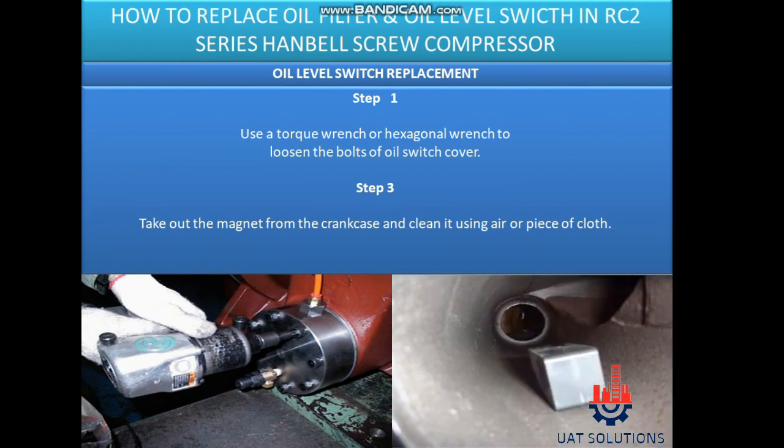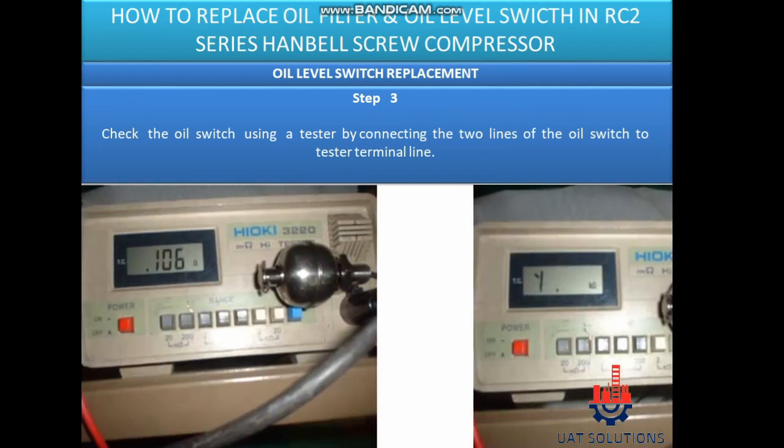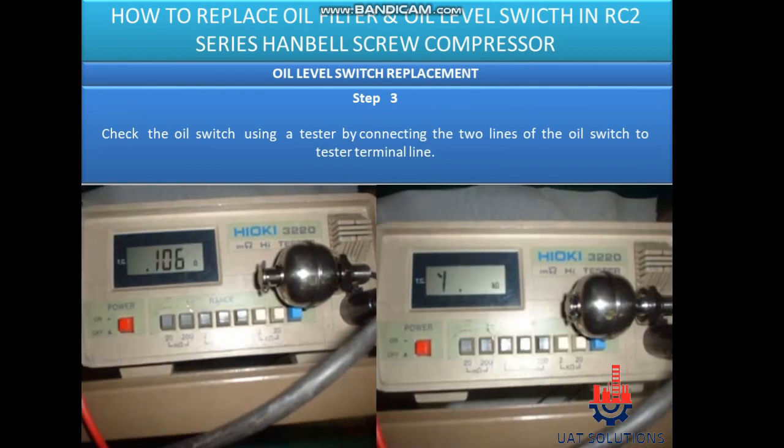Oil level switch replacement. Step 1: Use a torque wrench or hexagonal wrench to loosen the bolts of the oil switch cover. Step 2: Take out the magnet from the crankcase and clean it using air or a piece of cloth. Step 3: Check the oil switch using a tester by connecting the two lines of the oil switch to the test terminal line.